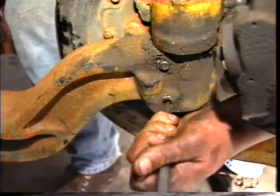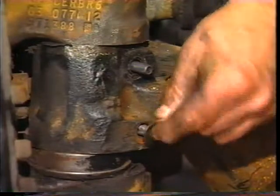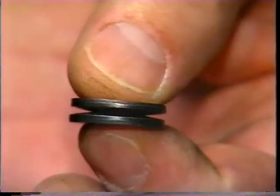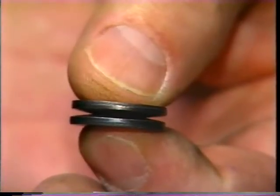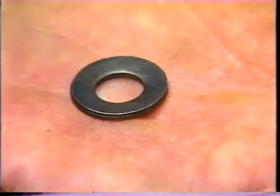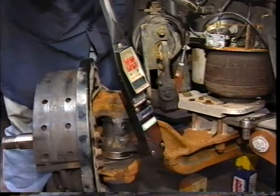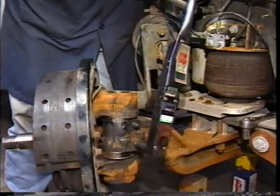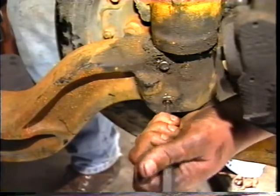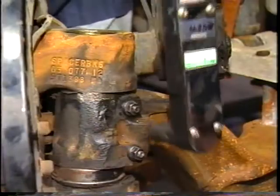Now install the draw key spring washers. When installing spring washers on axle models that use two washers, the convex sides should be touching and the concave sides should contact the nut and beam surfaces. When installing a single spring washer, the convex side should face the nuts. Install the draw key nuts and torque to specifications — in this case, they will be torqued to 35 foot-pounds. It's very important to reseat each draw key after torquing. Use a drift and hammer to reseat the draw keys. Drive the draw key in as far as possible, then re-torque the nuts.